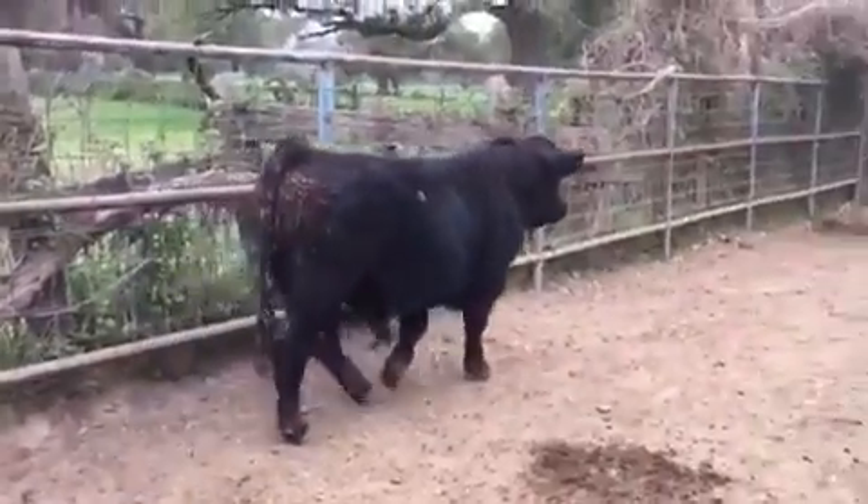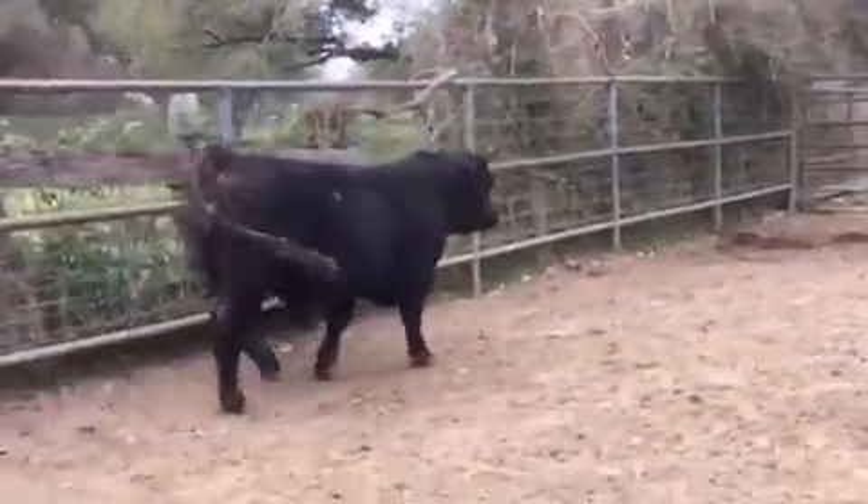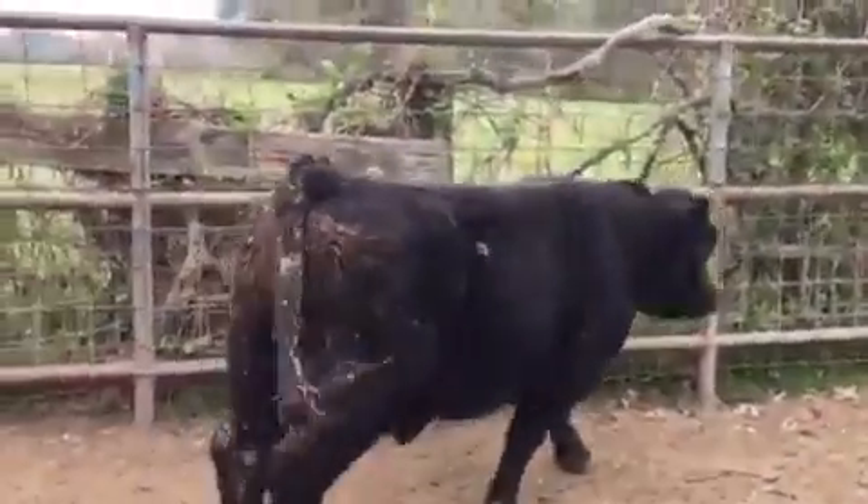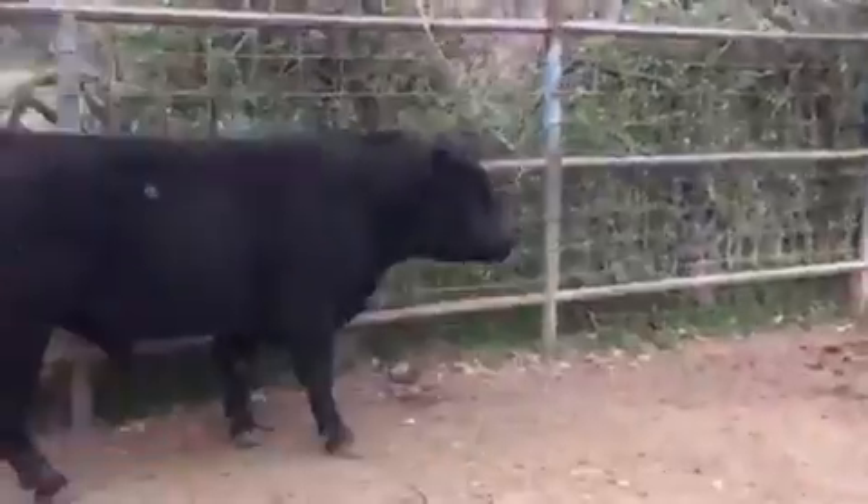Nice bull. Three nice bulls, ready for heavy service. These bulls have been in Texas for a year-plus now, so they're used to our lovely, hot, humid weather.